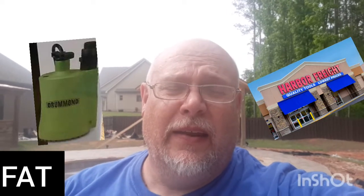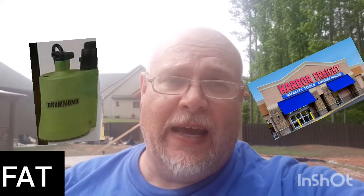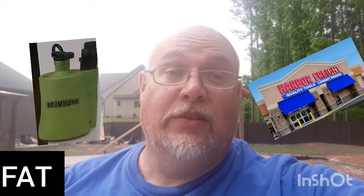This is Frank from Frankentina. Today I'm going to be doing a review on a $59 Harbor Freight submersible pump made by Drummond.